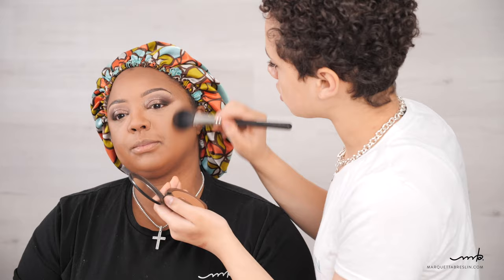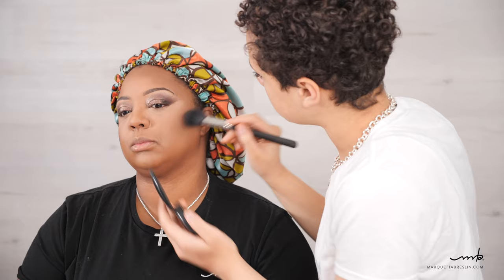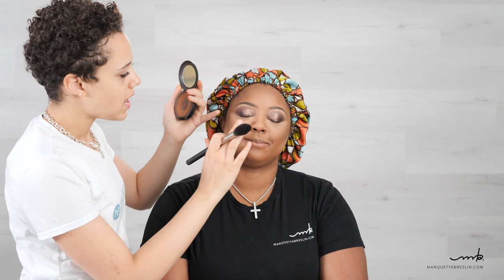I'm powder-contouring her face right now with MAC Studio Fix in NW50 using my MAC brush. Powder contour is kind of tedious — you want a light hand. I also like to blend the round area of the cheek; it's probably my favorite area to contour. After all that setting powder, powder contouring will bring the dimension back to her face.